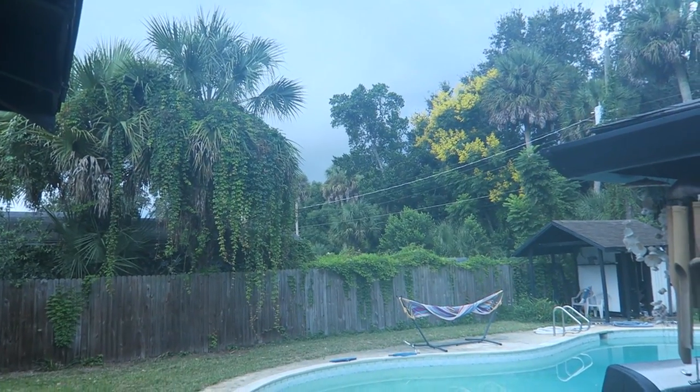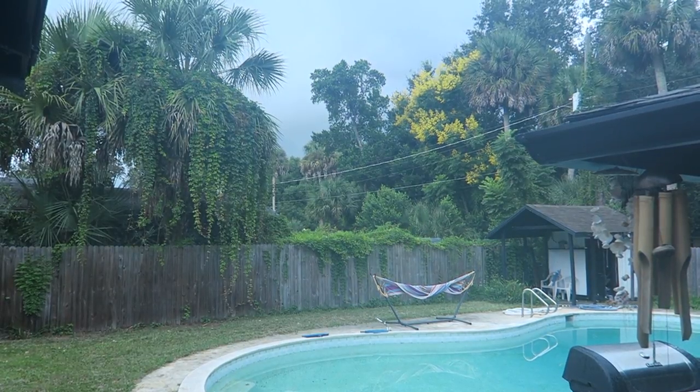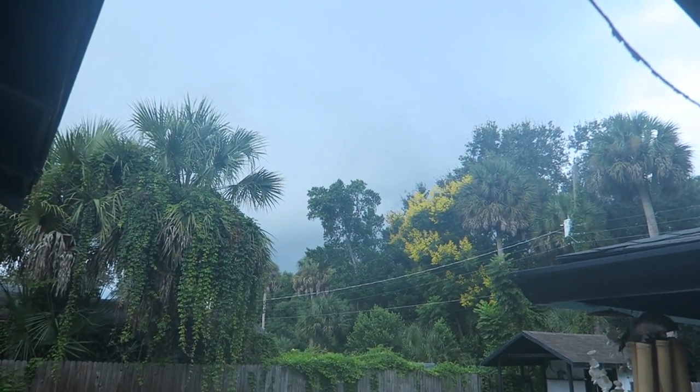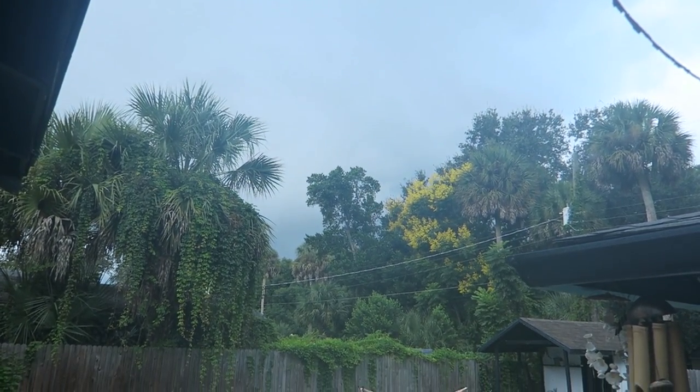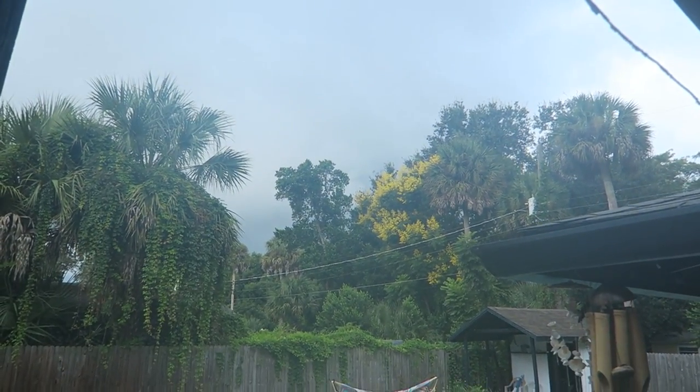Good afternoon! It is a very stormy Friday and I think the lens is fogging up a little bit. I can't really tell. Yeah, it's definitely fogged up a little bit. Sorry about that. But you can kind of see how it's very stormy today.